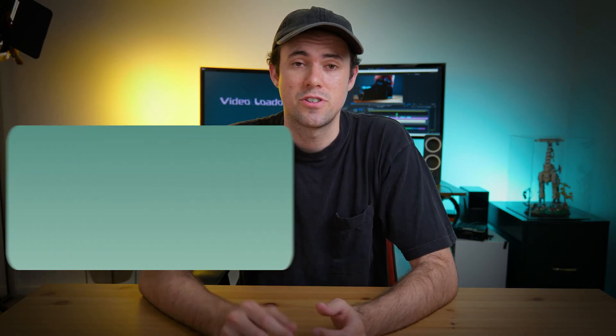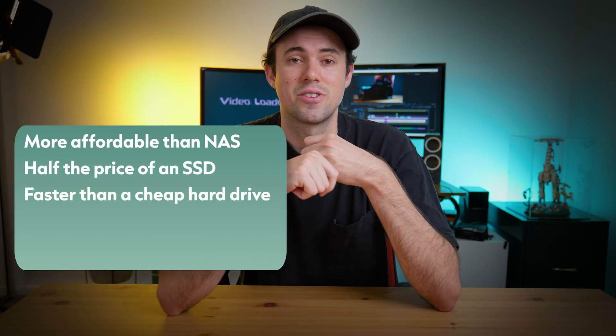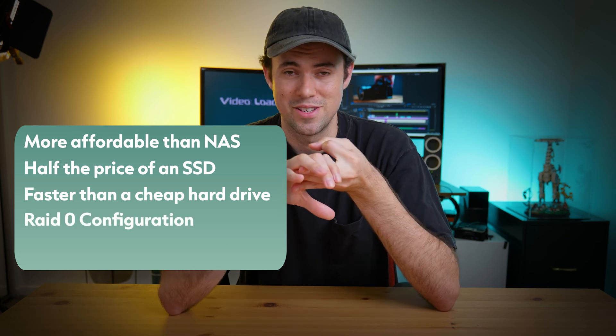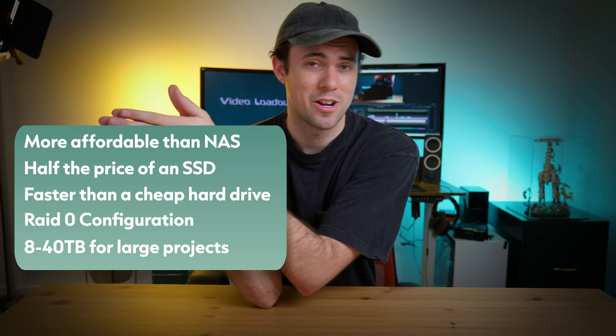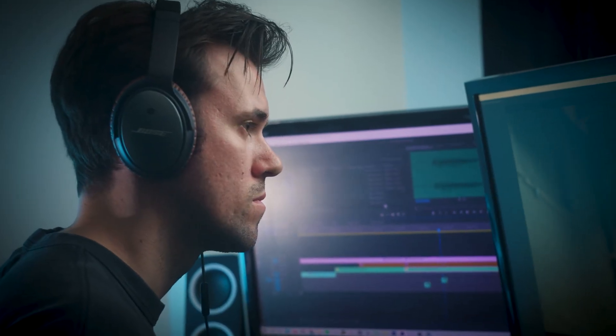To wrap up, we're using the MyBook Duo external hard drive to edit off of in Premiere Pro. It's affordable compared to a NAS system, faster than a standard hard drive, uses RAID 0 configuration, and offers a lot of storage — anywhere from 8 to 44 terabytes. It's everything I need in a professional workflow without going all the way to a NAS. The most important takeaway: buy the right gear first. You won't regret it later.